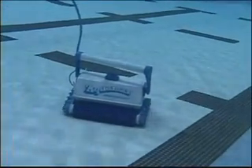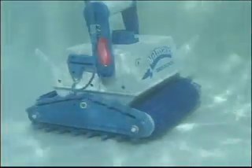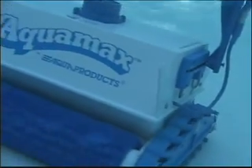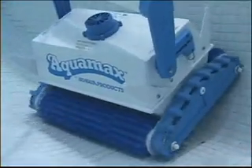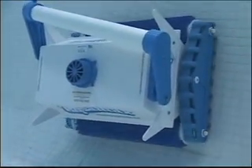Aquamax. Having a 33% larger cleaning path, this wide body cleaner is specified for cleaning pools up to 75 feet in length. Aquamax focuses its cleaning effort on the floor where the primary debris of larger pools reside, but does give cleaning attention to the walls and waterline — so that your staff won't have to.